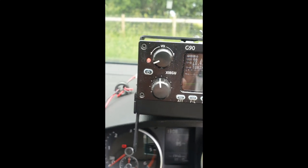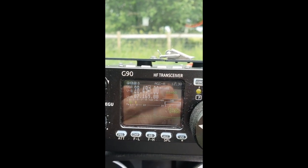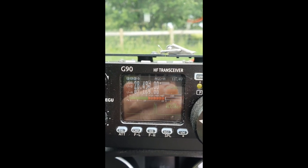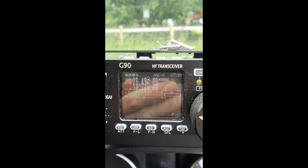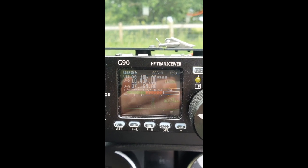Difficult conditions today - I'm not going to sit here and tell you that I've just managed to work everyone I've called, because I haven't. But there we are. I'm going to have a look at 10 meters and see if there's anyone up there. Golf 4 Yankee Victor Mike, Golf 4 Yankee Victor Mike portable calling. 59 - thank you, you also - 73s.